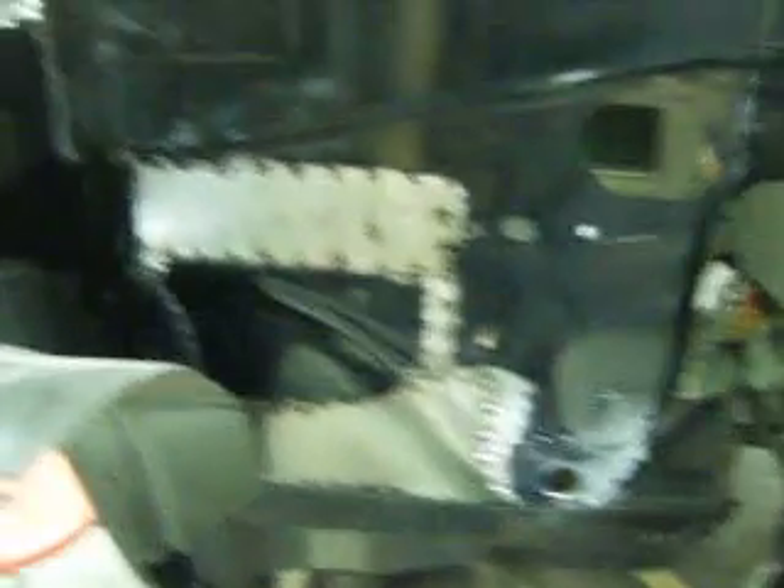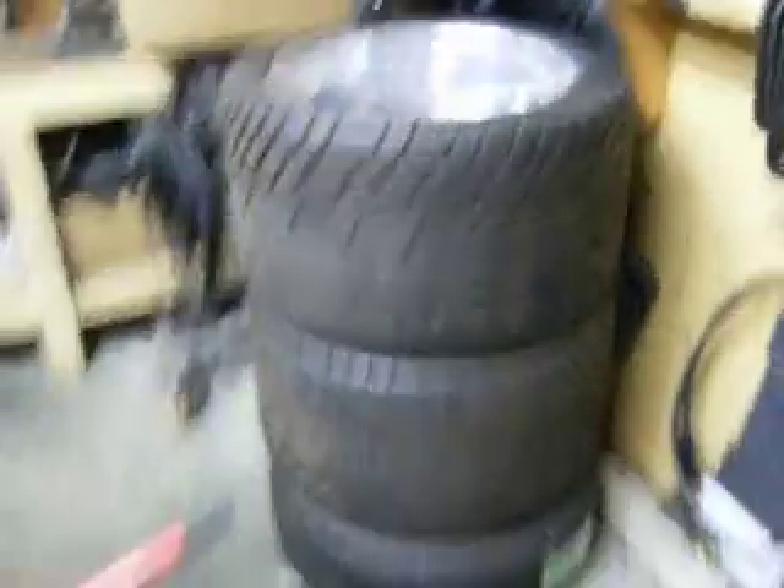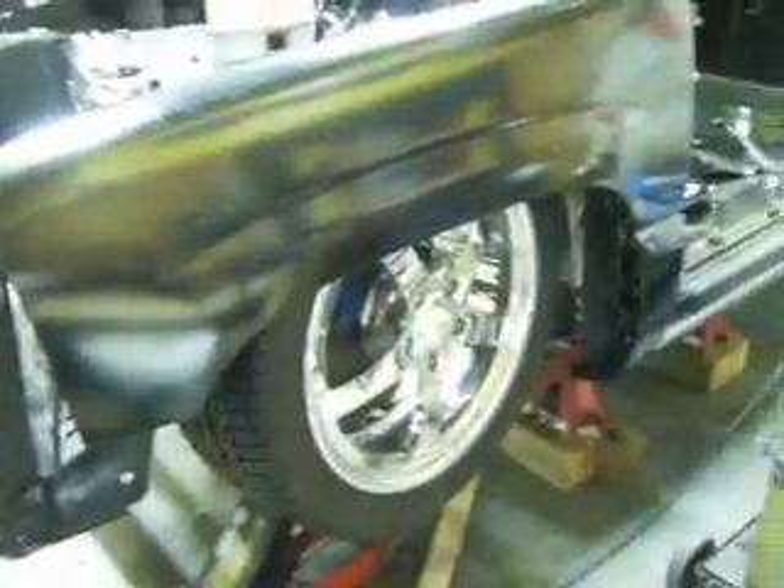A little shot of that tub — all the sheet metal is just basically bent as I weld. It makes it a little difficult, but I work with what I have, and I'm going to sort the tires. And that's about it for tonight. Check back soon.